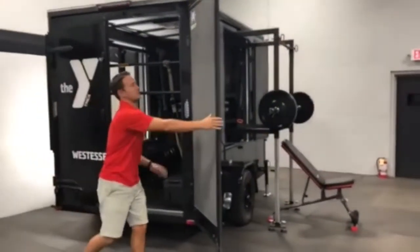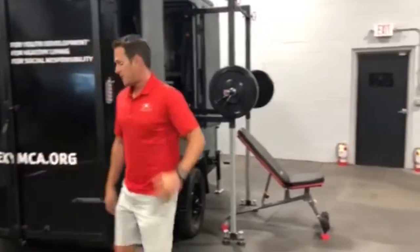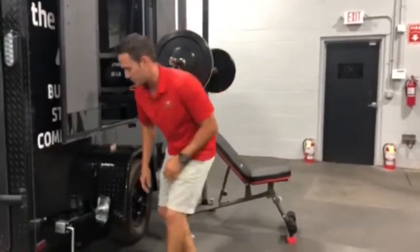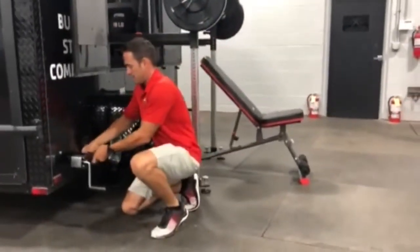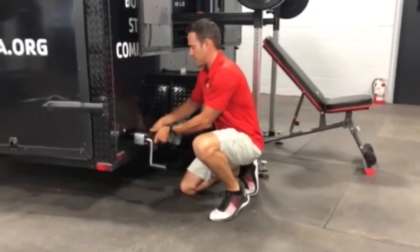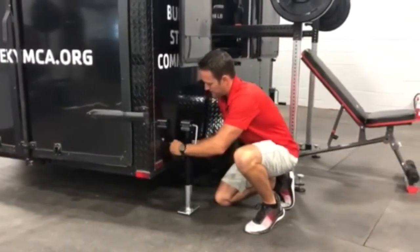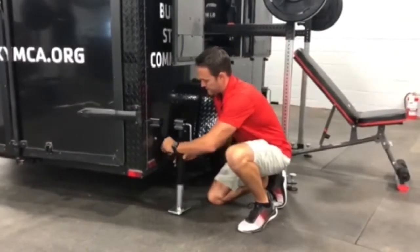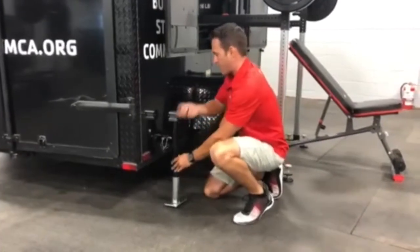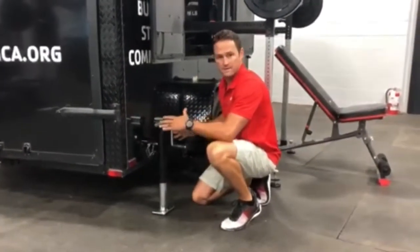As we close up the doors and the rear of the trailer and make our way to the side, take note of our retractable stabilizer jack. This is how it would look while you're on the road. When you're ready to set up your training, rotate this down, replace that pin in just a matter of seconds, and a few cranks on the jack to stabilize your deck — and you're ready to set up.